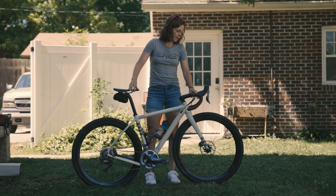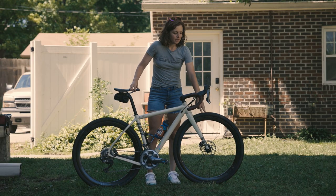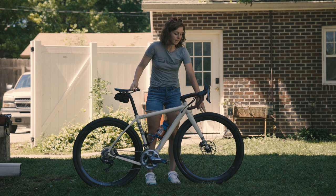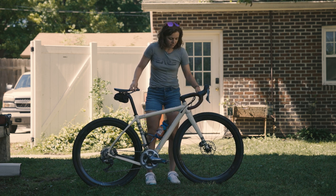To pair with that, I have the WTB Resolutes in a 42. I opted for the SG2 flat protection coverage because last year I couldn't stop flatting and I'm pretty terrified of that. So all in on those.